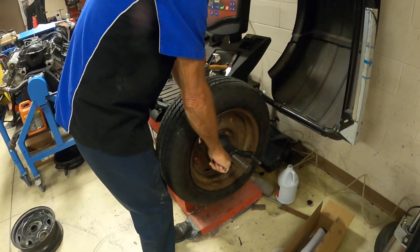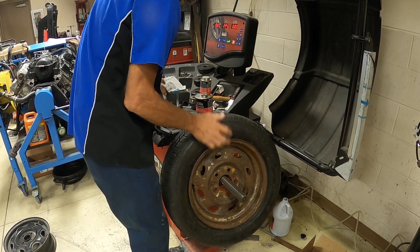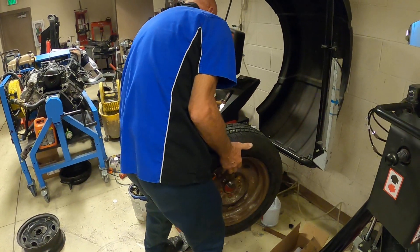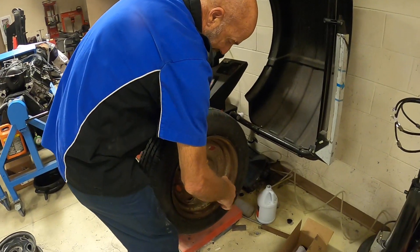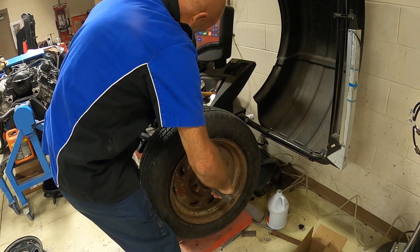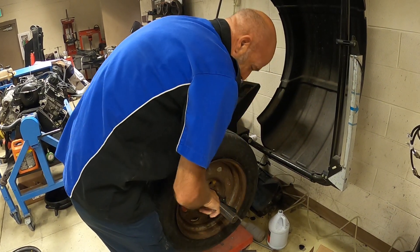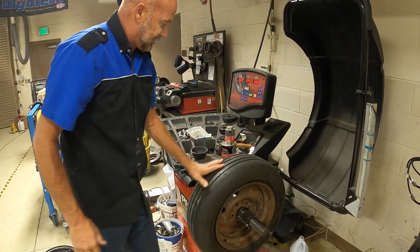Method number two is just a little bit different. You take the wheel and put it on first, then put that same cone — the one that fits right in the middle — so it fits in the hole. Then just put the nut on top of the cone. Either way works; depending on what type of wheels you have, one way might work better than the other.